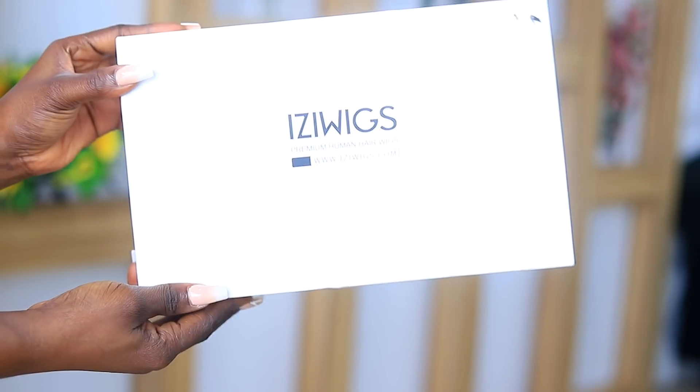Hi guys, welcome back to my channel! Today I have a transformation video on the beautiful Judy Shegun. Look how gorgeous she looks — if you want to see it, keep on watching.